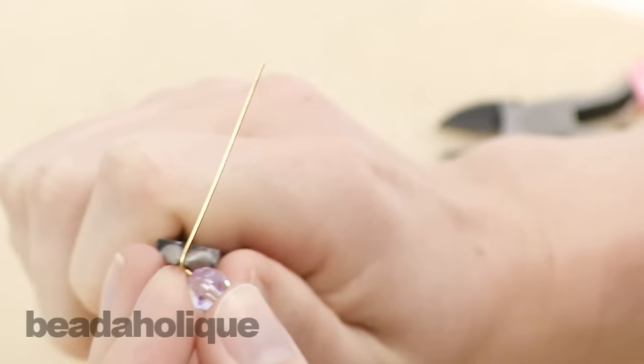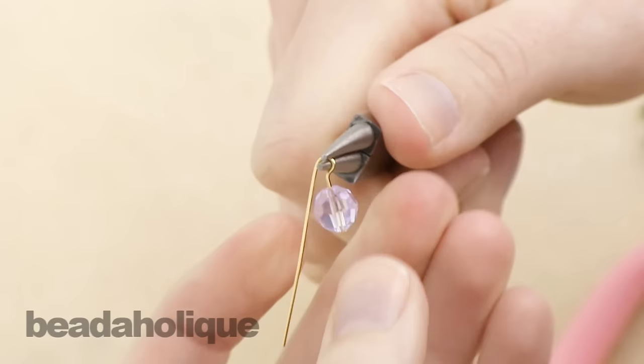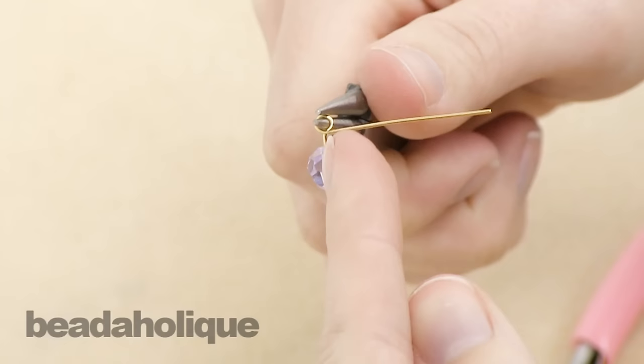Then use the round nose pliers to grab right above that bend and pull the end of the wire around the pliers. You're going to rotate so that you can pull the wire all the way around so that you create a three hundred and sixty degree circle, and also so that your tail is at a perpendicular angle to the little piece you have sticking up there.